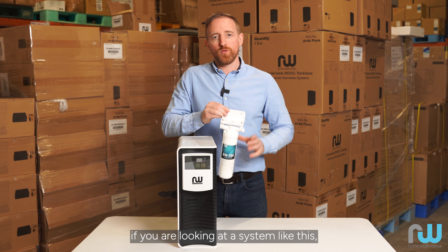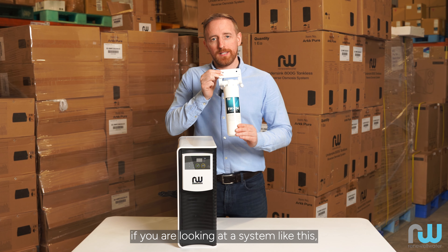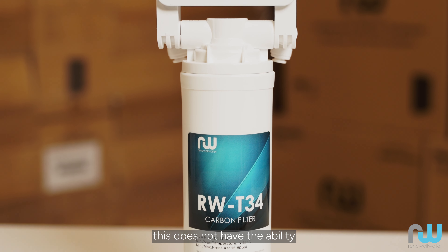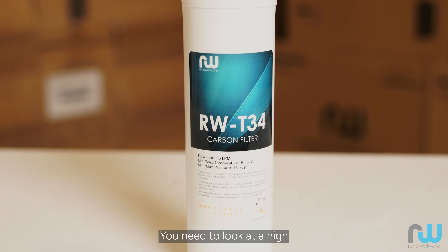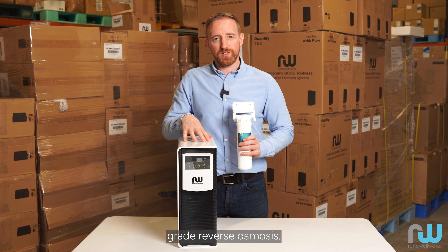However, if you are looking at a system like this, which is just a water filter, this does not have the ability to soften water. You need to look at a high-grade reverse osmosis system.